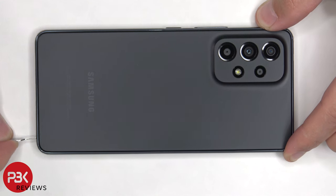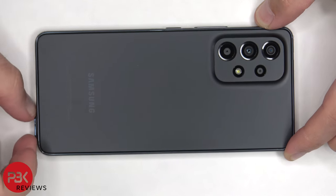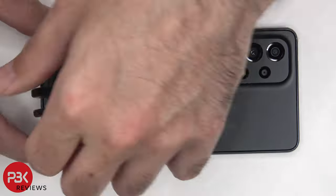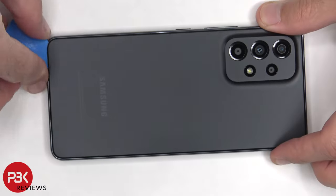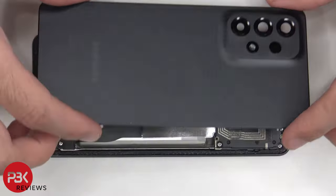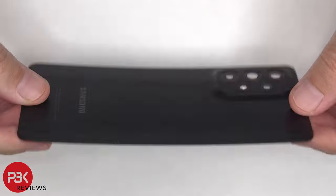We need to start off by removing the SIM tray first. Next we need to apply heat to the back plate using a hairdryer or a heat gun to loosen up the adhesive underneath, and then we're going to use a plastic pry tool to pry the back plate off. Here's a better look at the plastic back plate.